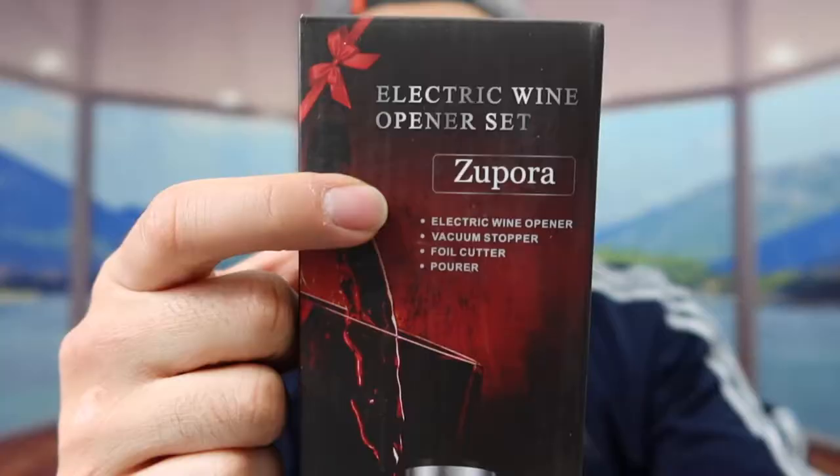Hey G-Squad, welcome back to an episode of Is It Worth It? So today's episode, we got this cool image around here, and basically what this is, is an electric wine opener.